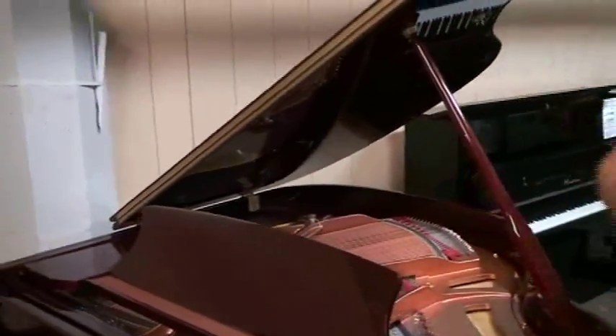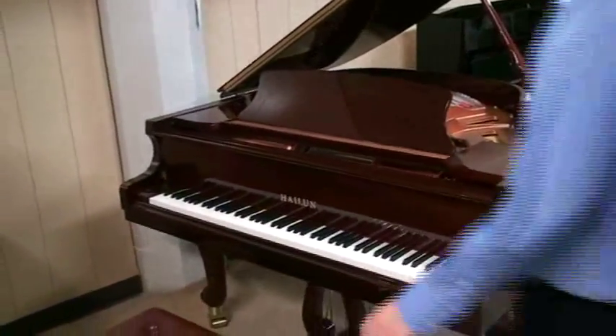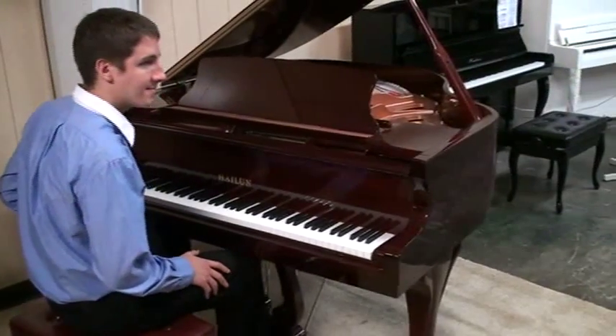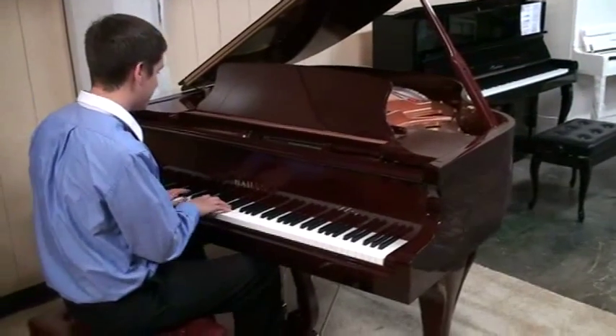My piano player Bill is going to show you how great this piano sounds. We voiced this a little brighter — if you don't want it quite as bright, it's not bright-bright, but if you don't want it quite as clear we can mellow it down. This is really going to be a little bit expressive.